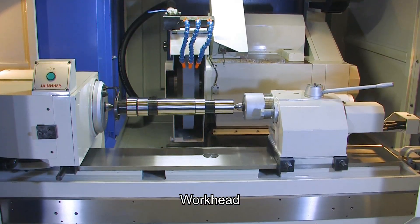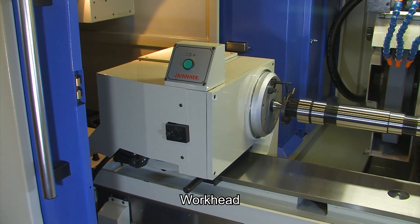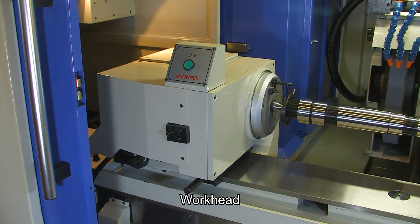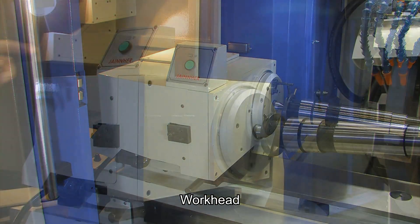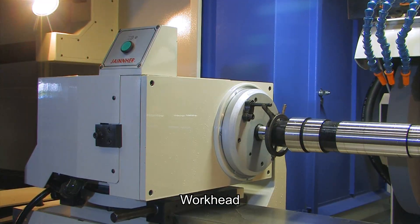This machine's workhead uses a cartridge spindle design and is supported by a P4 class angular contact ball bearing. This assures outstanding machining stability and makes the machine ideal for heavy-duty machining.